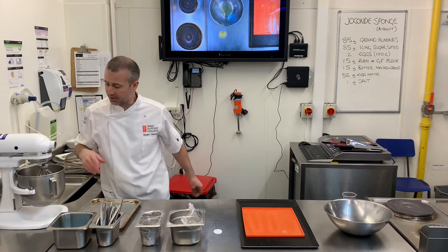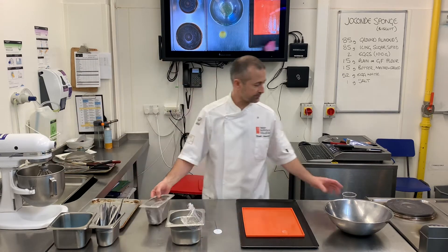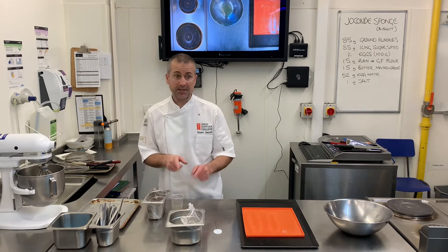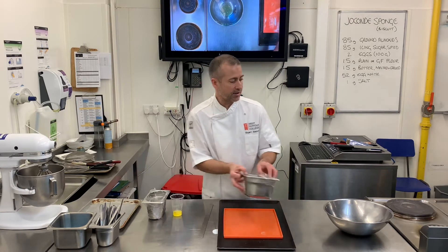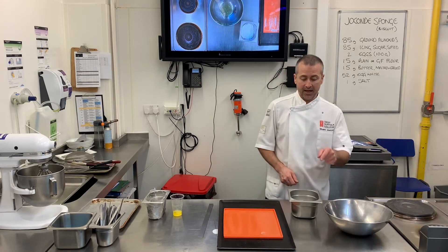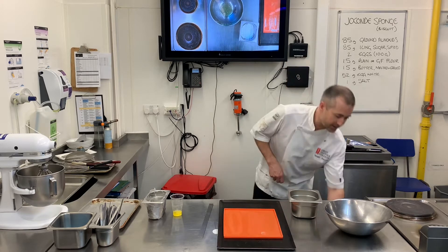My mixture has gone really light and pale — it's at the ribbon stage. Next I need to add the little bit of flour and some butter that I've melted and cooled. Before I do that, I'm just going to make a French meringue. I've got 50 grams of egg white with a pinch of salt, then I'll put everything together.